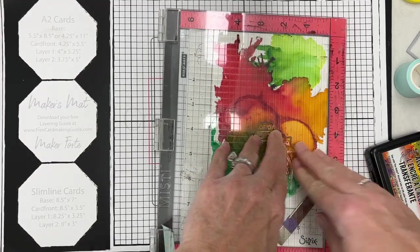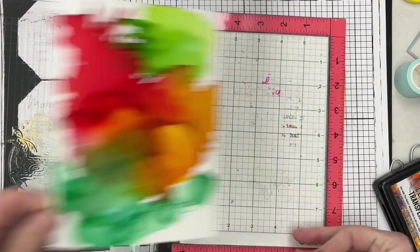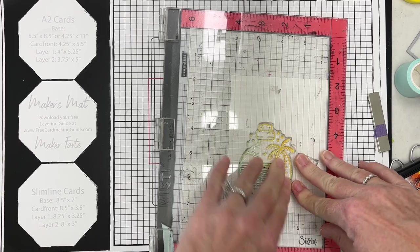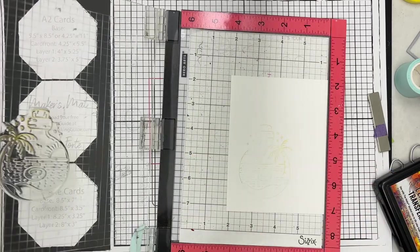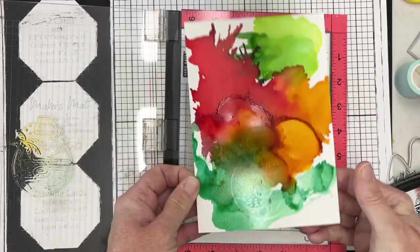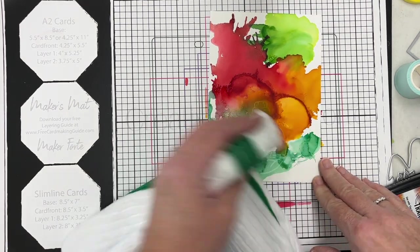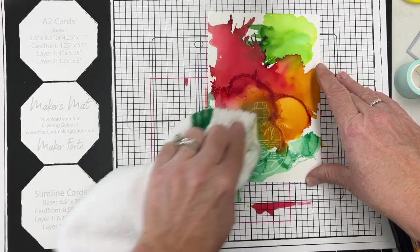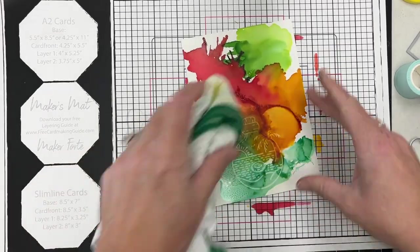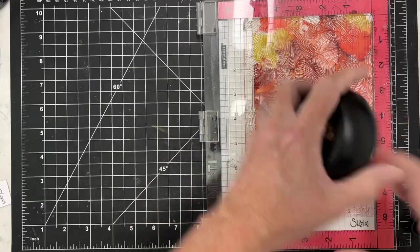I'm putting my stamp in the stamp positioner and inking it up really well - it's a clear ink. I've also got a refill I'll be using later in the video. I have a piece of regular cardstock to the side. I'm going to try to lift this ink up and then stamp it - if you work really quickly you can get a stamped image. I've inked it and you can see it pulled some ink off my panel, then I quickly stamp it onto white cardstock. I get a very light image - it didn't turn out as dark as I hoped, but I'll have a better result later.